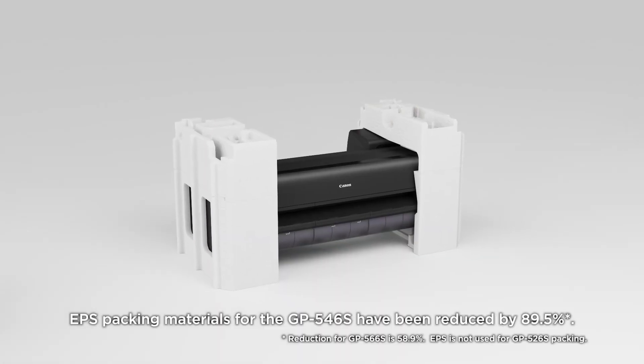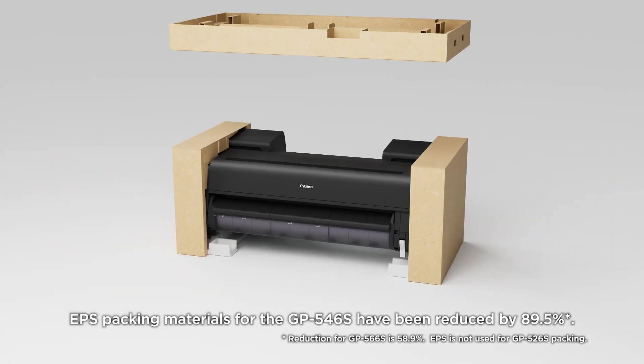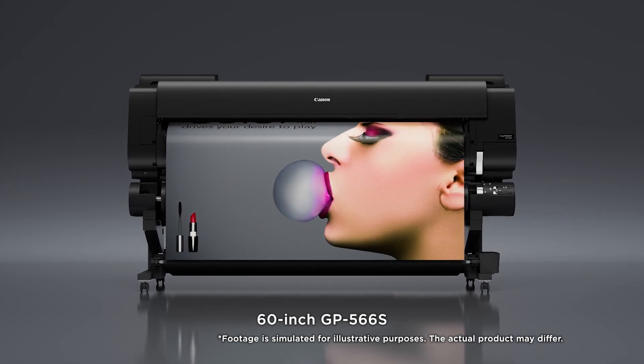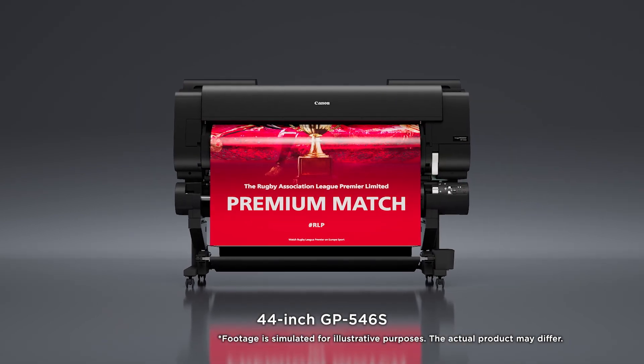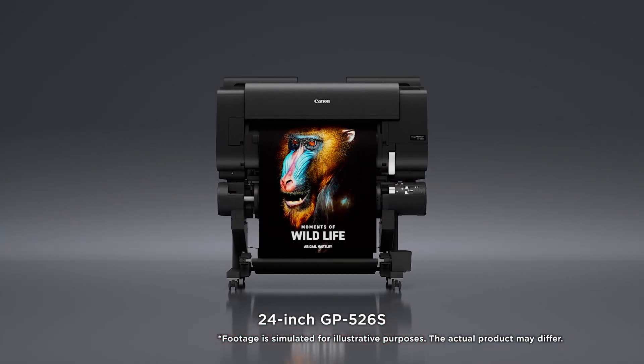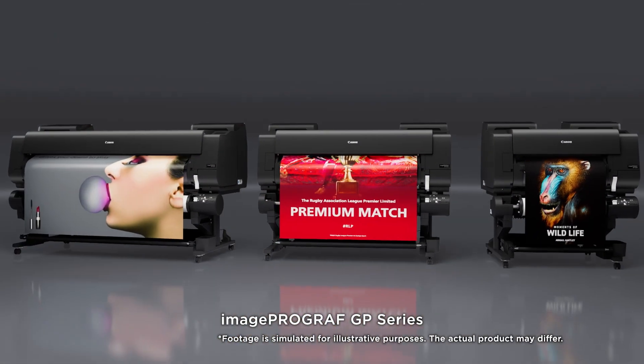EPS packing material for the GP546S has been reduced by 89.5%. Available models include the 60-inch GP566S, 44-inch GP546S, and 24-inch GP526S. The Image ProGraph GP Series.